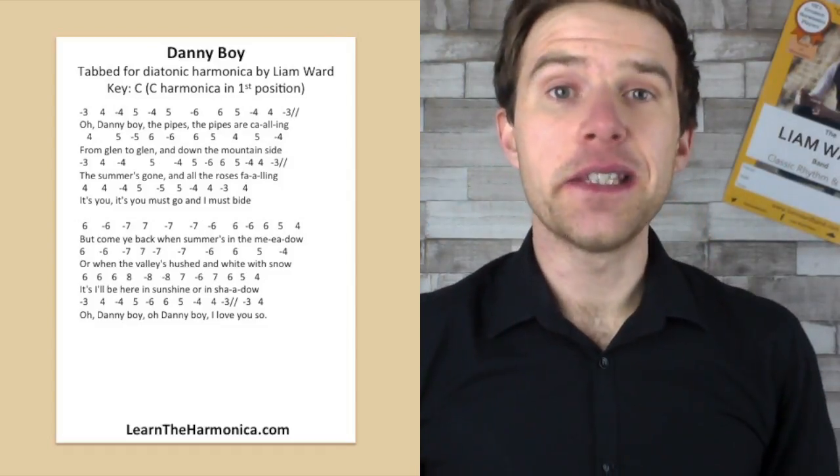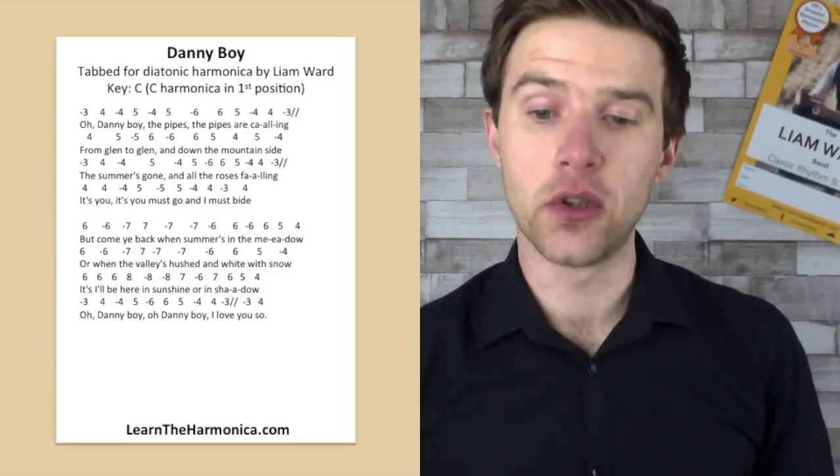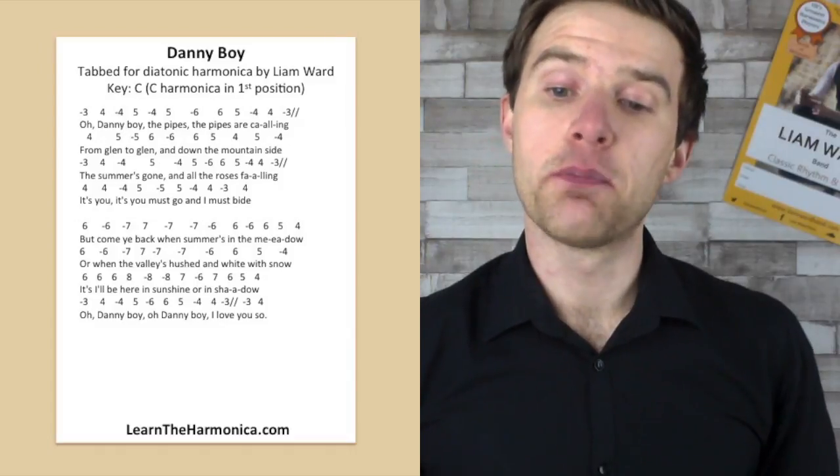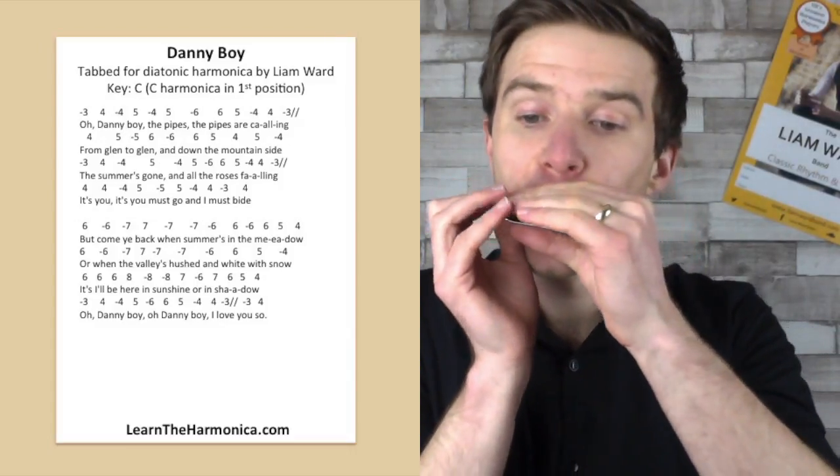So that is the last line of the song. We are going to have a go now at playing the second half in full. So we're going to go from 'but come ye back.' Let's go.